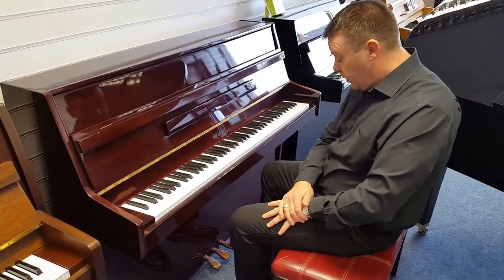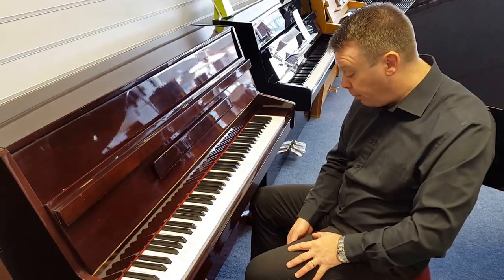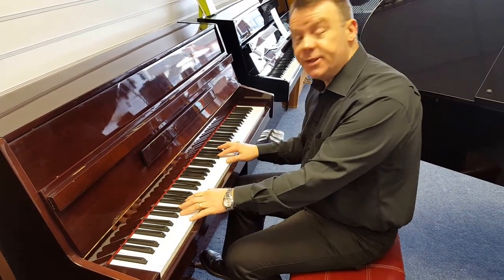This particular model, the 108, has three pedals, with our sustain and damper, and the middle pedal being a practice pedal, which you push down and deploy — pressed to the left — and now it makes for silent playing.